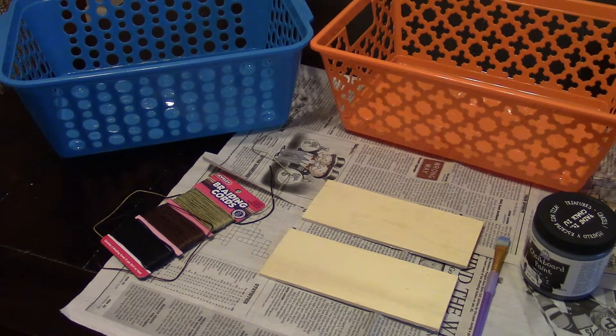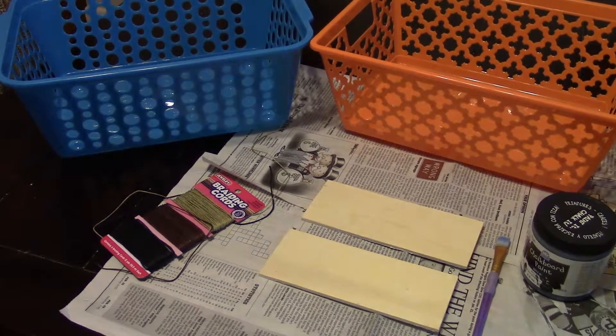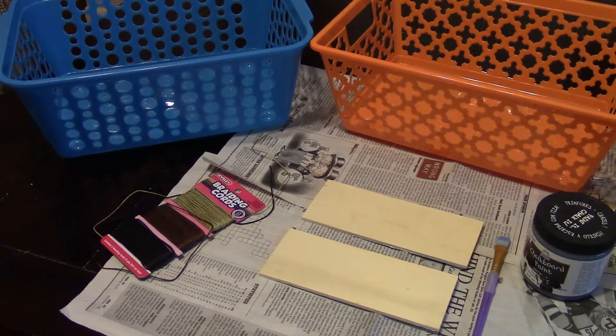Hey guys, this is Mizzy from Mizzy Creations. This video is going to show how I made a cheaper version of those cute baskets that you find in craft stores — the ones that have like the chalkboard labels. They could be as much as like $40, so this project however cost me under $10 and works for two baskets.